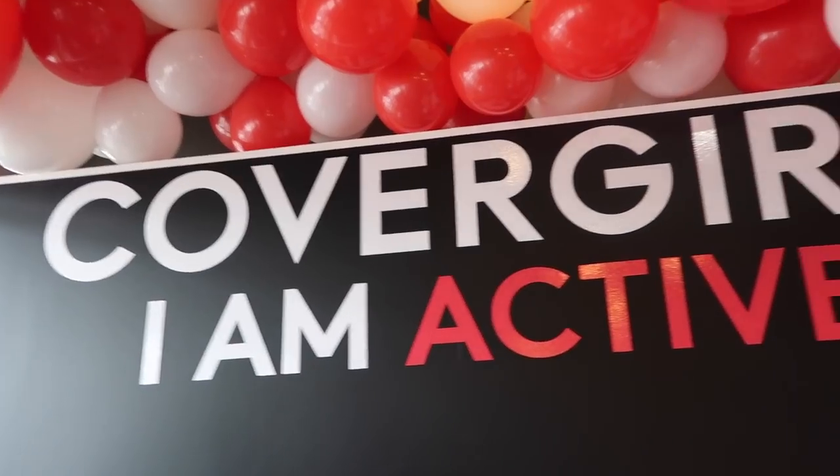Hey guys, it's LeAndy and we're here with CoverGirl at Air Los Angeles. I've never done this before — it's my very first time, so I'm really excited.